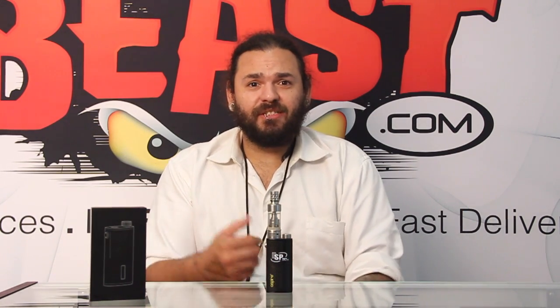Aspire first made its big footprint last year with the Nautilus tank. As most of you remember, that was the very first nice sized tank with adjustable air flow on the outside, and it pretty much revolutionized what we all knew about tanks and vaping. Shortly after that, they released the Atlantis, which opened the floodgates for all the new sub tanks that we're getting now. Aspire really is known for innovation and they're known for their quality, so they're one of the top brands in the United States.